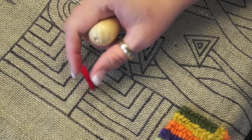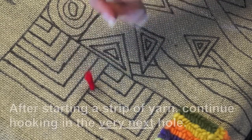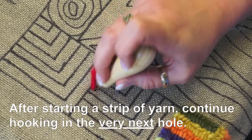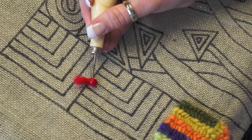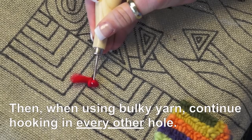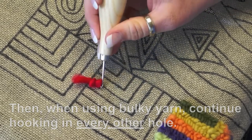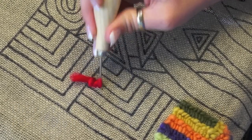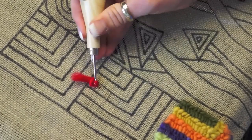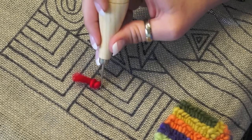All my ends and beginnings will be up on top. Then I go into the very next hole, go down with the hook, put the yarn on top of the hook, and pull it up. When pulling up, I ease it out of the hole at a 45-degree angle — if you pull straight up the hook won't come out, or it will end up pulling out a loop you already made.